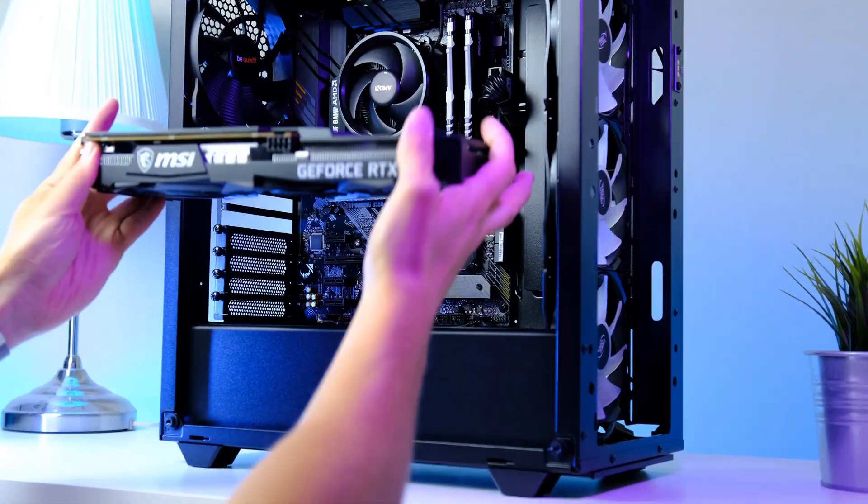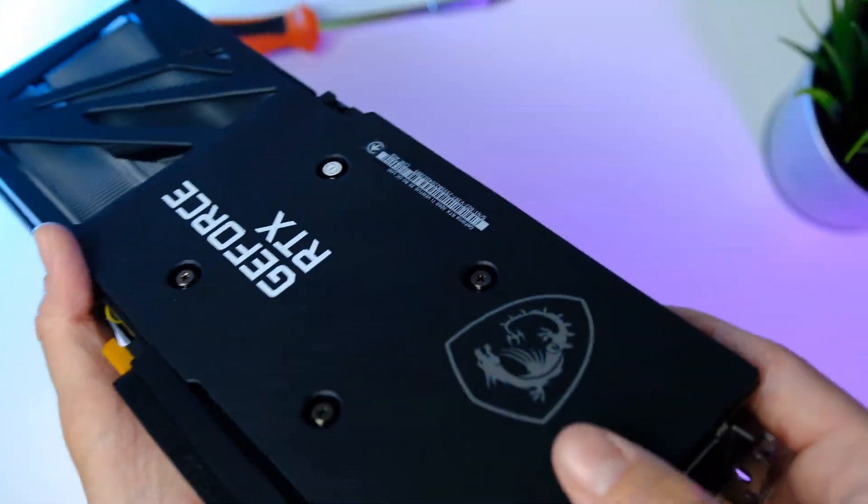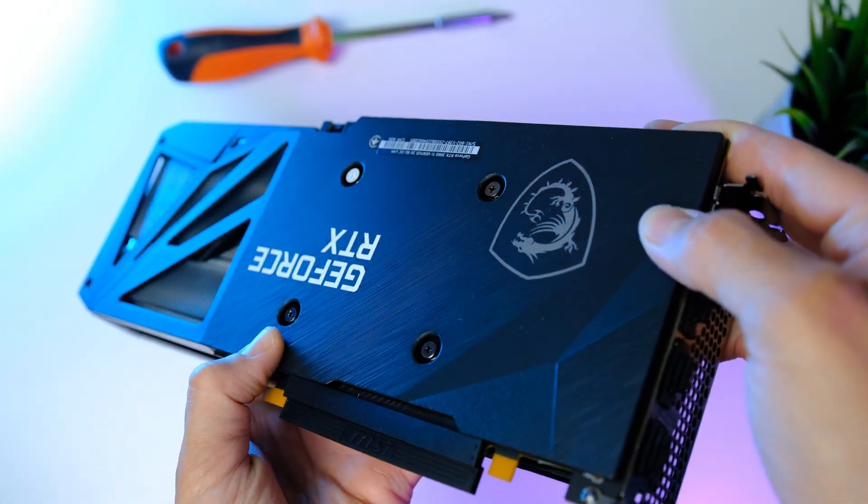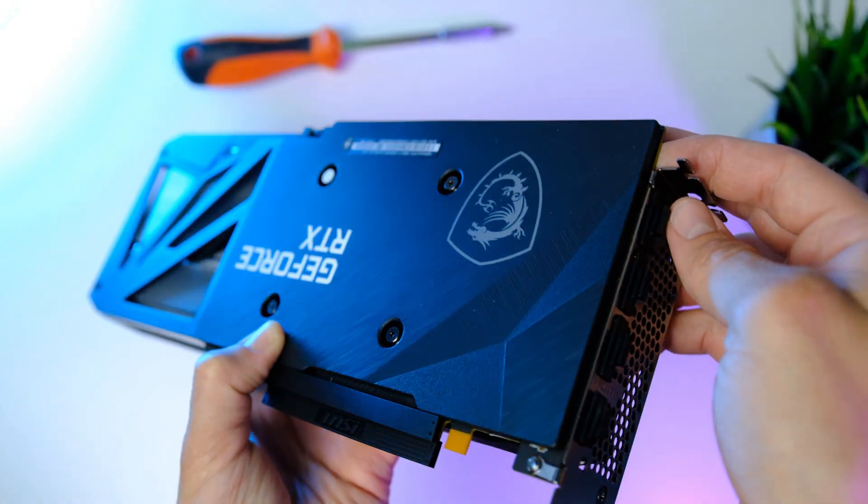Hey, what is up guys, welcome to RBN Hardware. Today we're building the best gaming and streaming PC under $1,000 that you can build in 2022.